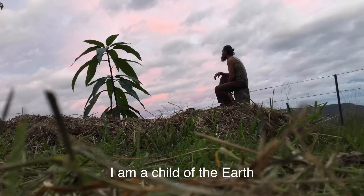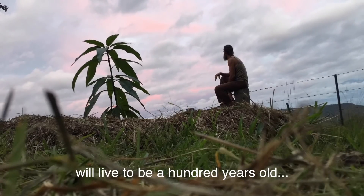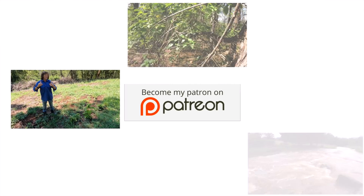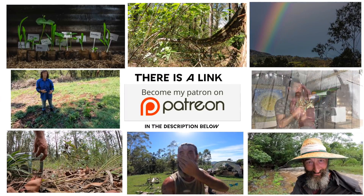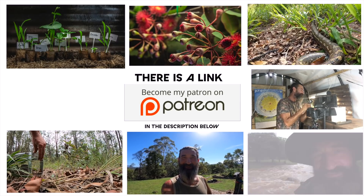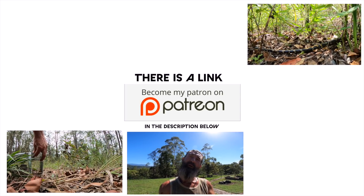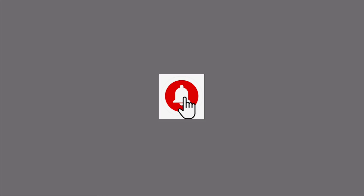I'm an earthling, I'm a child of the earth, and I'm going to live to be a hundred years old - or maybe more. Remember to go and check out my Patreon page - I'll be putting videos of Jeff and I up there. Patreons will get a hundred dollar discount on the course tuition fee if they decide to do the PDC, the Permaculture Design Certificate, through Jeff's online course. Go check out Patreon, and if you're a subscriber remember to check the little notification button so you get notified whenever I upload a new video. Have a nice day and I'll catch you later.